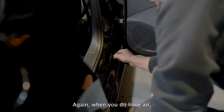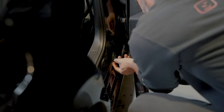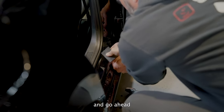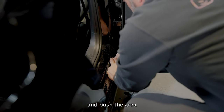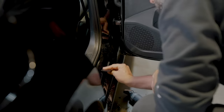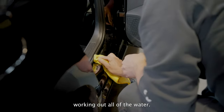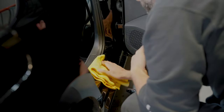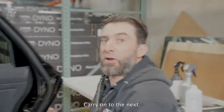Again, when you do have air, it's not a problem to lift it — it's a very friendly, workable product. Go ahead and push the area down again, working out all of the water. Dry it with a towel and carry on to the next.